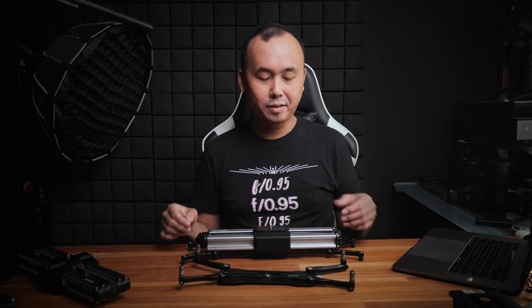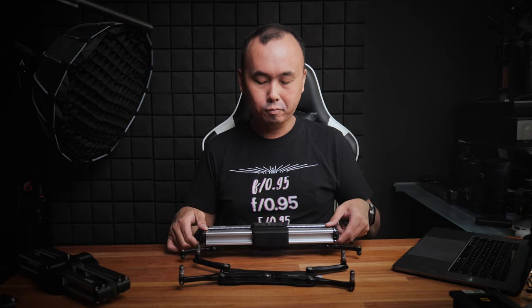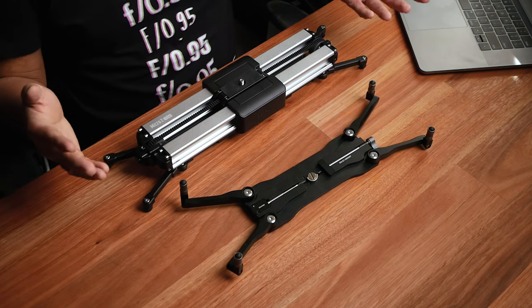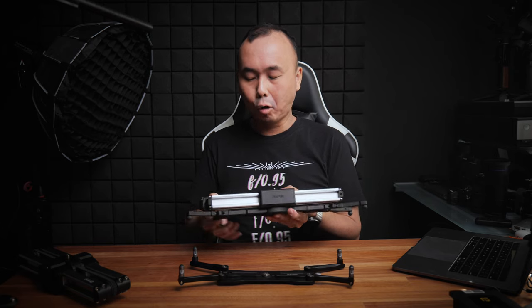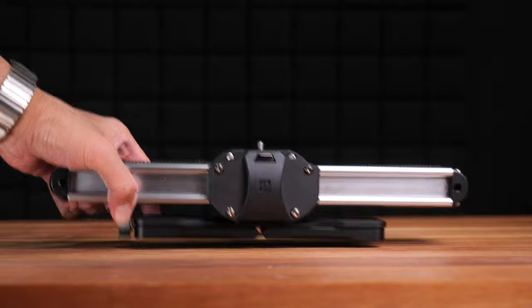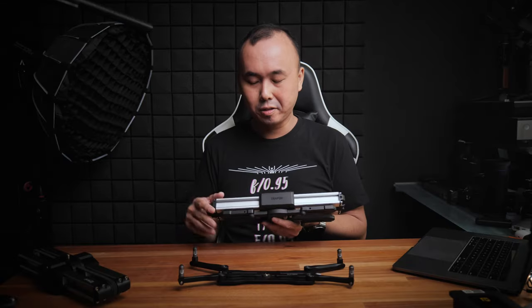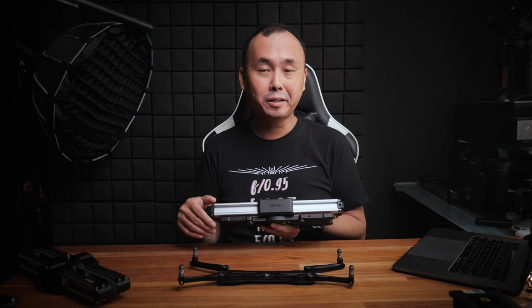There are definitely some pros and cons with this integrated design. The biggest advantage is that because it's integrated, you always have this low profile mount with you. So if you're out shooting and you suddenly want a very low angle, you can always do that easily without worrying that you forgot to bring it. And because of the new design with the lower profile center piece, the overall size is actually smaller compared to the original version with the Easy Lock attached. But for people who don't really need the low profile mount, you don't have the option to remove it anymore, which means the slider is a little bit bigger than it could be, and you have to pay for it.